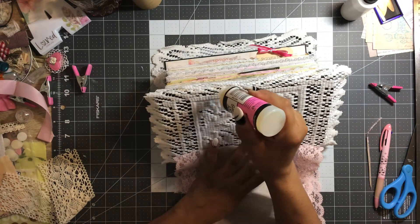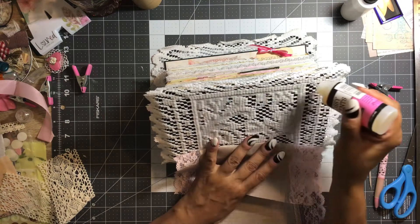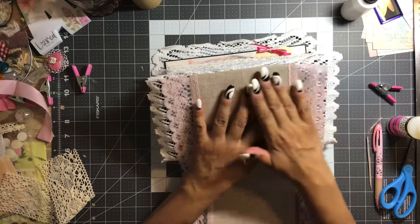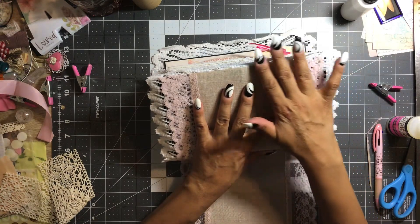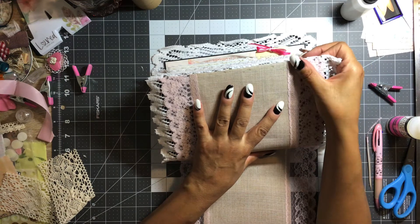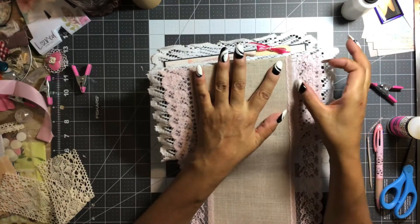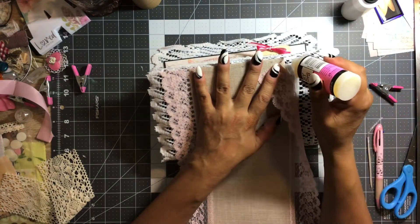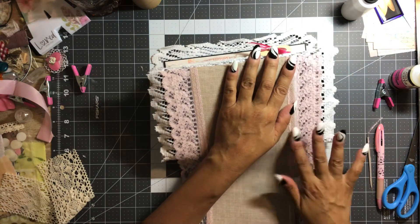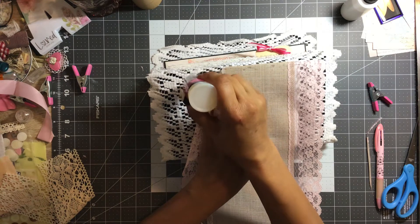I'm just going to put on a bead of glue right along the edge there, get it started, and right there. I don't even mind if the lace kind of flips, just so long as this middle piece gets glued down really well — that's my main concern.